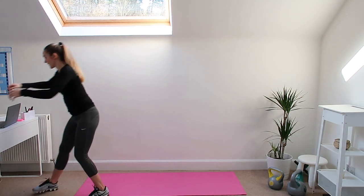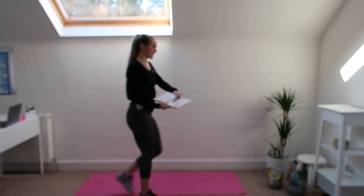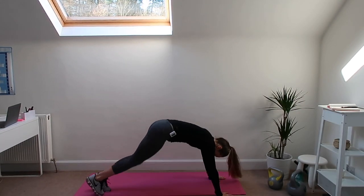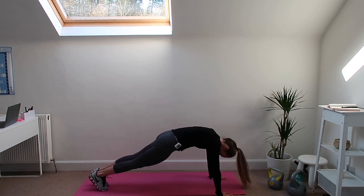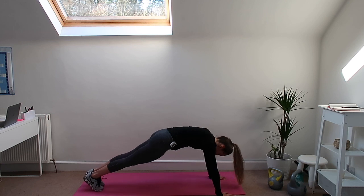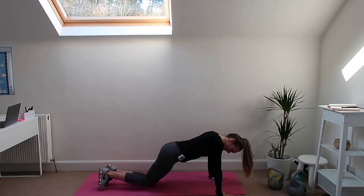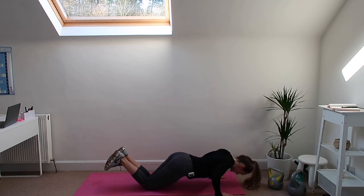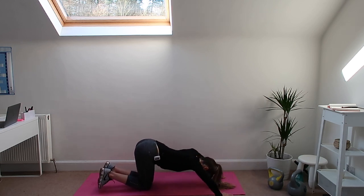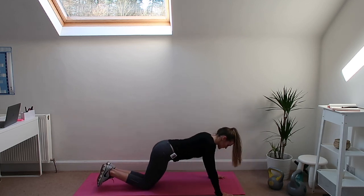Then we have mountain climbers. We're going down onto the floor and we're going to do four mountain climbers — try and bring the bum down a little bit — one, two, three, four. And then four push-ups, or you can do them on the knees. With the push-ups, your bum is not up in the sky; you're bringing it down with chest in between the hands.